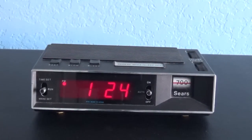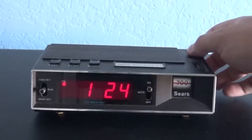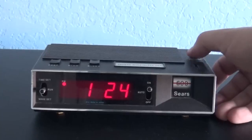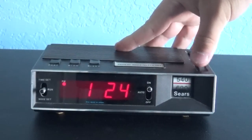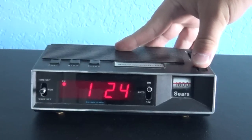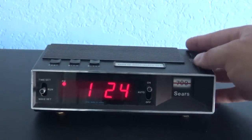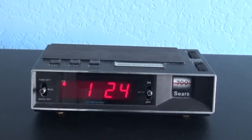So right now we're going to turn on this radio and see that it works. The radio picks up a station — you can hear it broadcasting. Alright you guys, as you can see it does work.